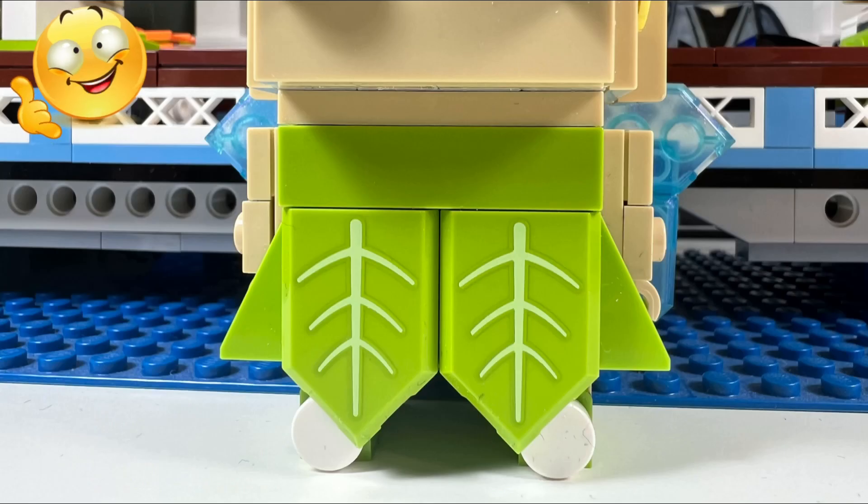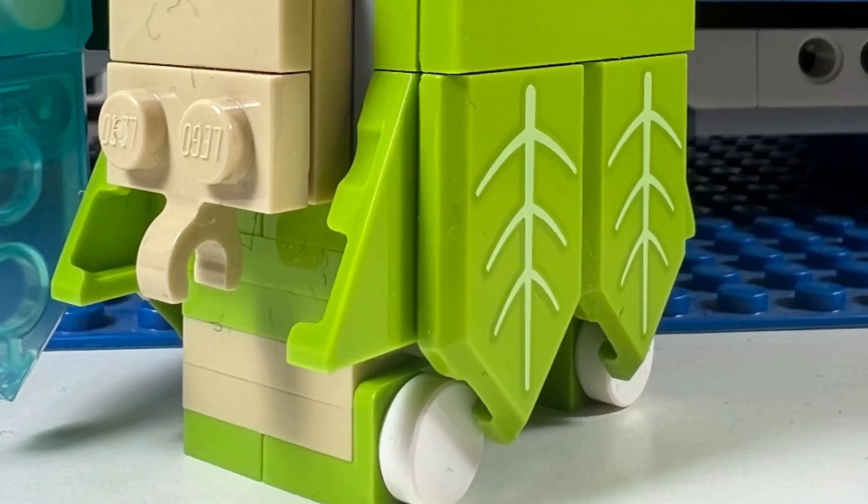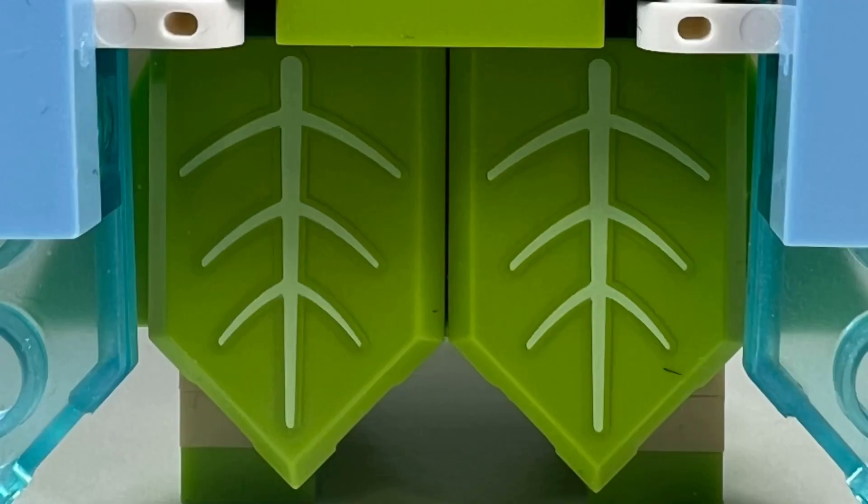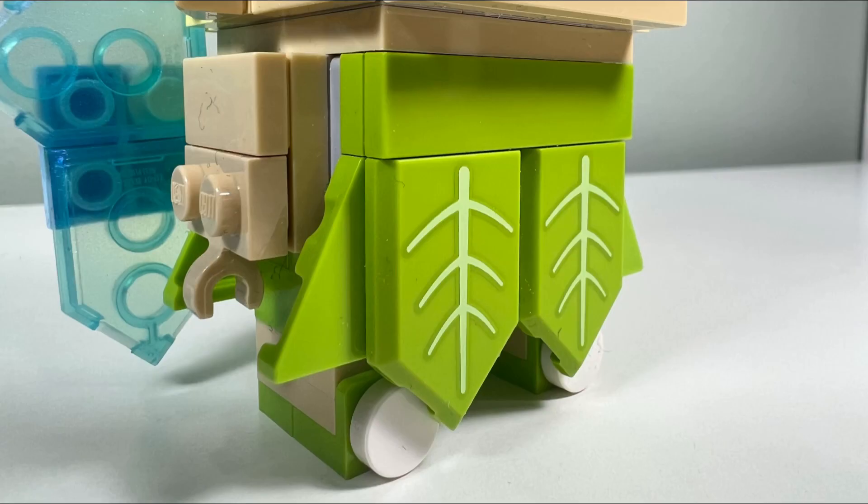I like Tinkerbell's lime green dress because they were able to accurately form the shape of a leaf at the bottom of the dress. I also like the printed Nexonite shields at the front and back of the dress because they look like the veins of leaves.